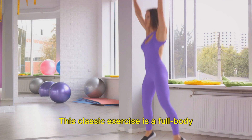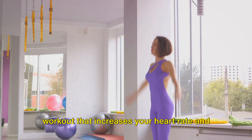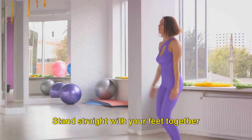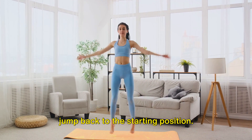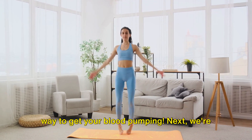Jumping jacks are a classic exercise and a full-body workout that increases your heart rate and promotes whole-body movement. Stand straight with your feet together and hands at your sides. Jump out, spreading your feet wide and swinging your arms above your head, then jump back to the starting position. It's easy, it's fun, and it's a fantastic way to get your blood pumping.